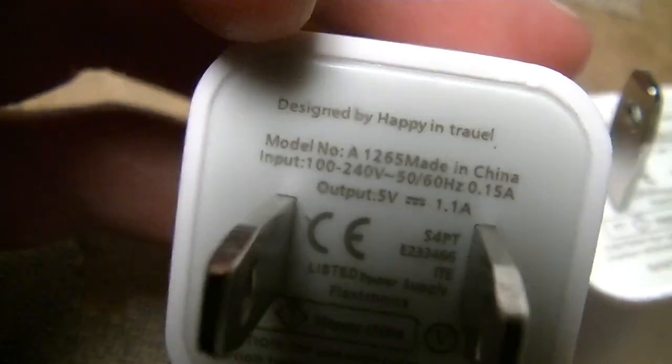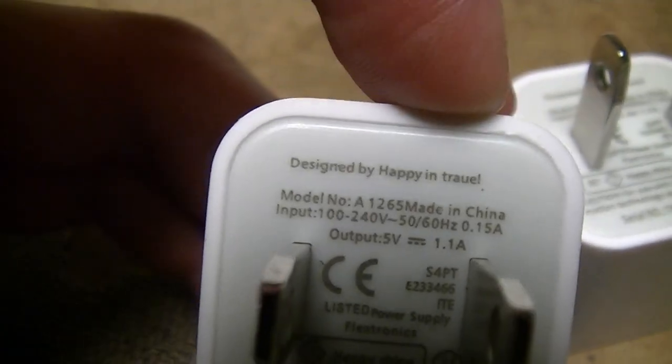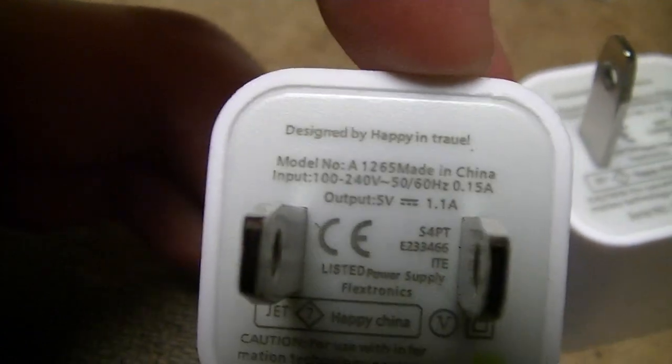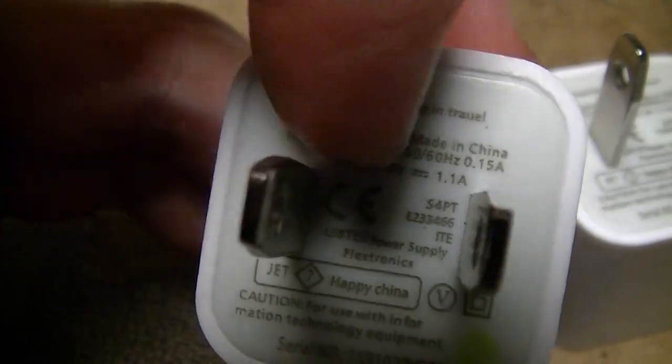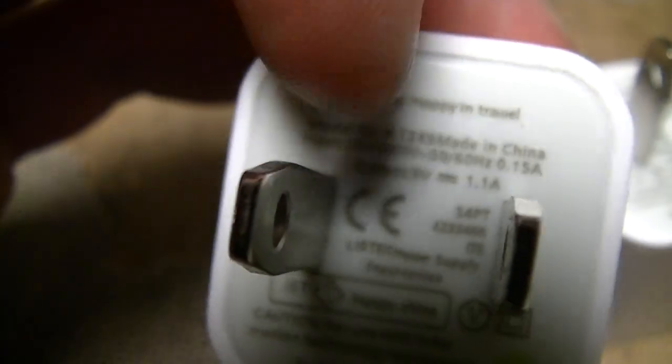Of course, all the usuals — designed by Happy in Trowel, which obviously isn't a state, country, administrative region, province, or ward in any country on Earth. Model number 81265, made in China, blah blah blah, as usual.